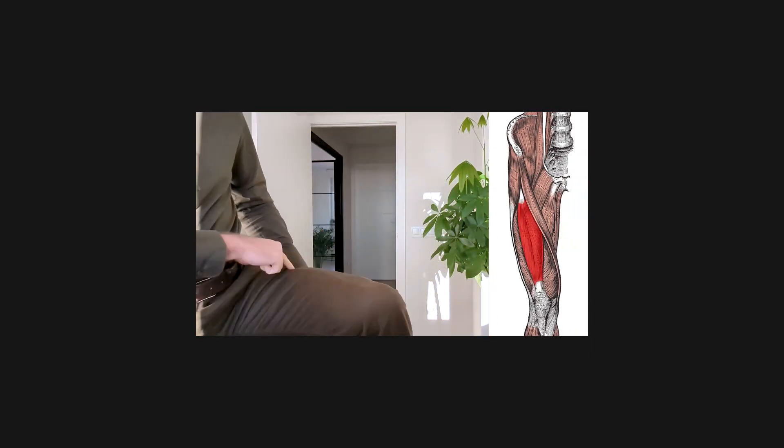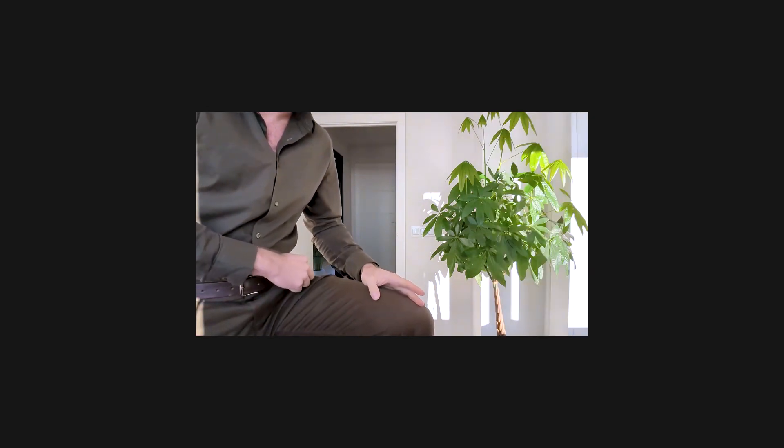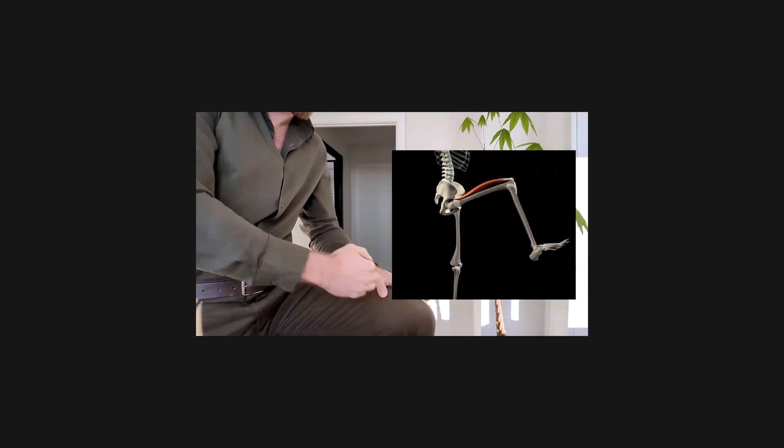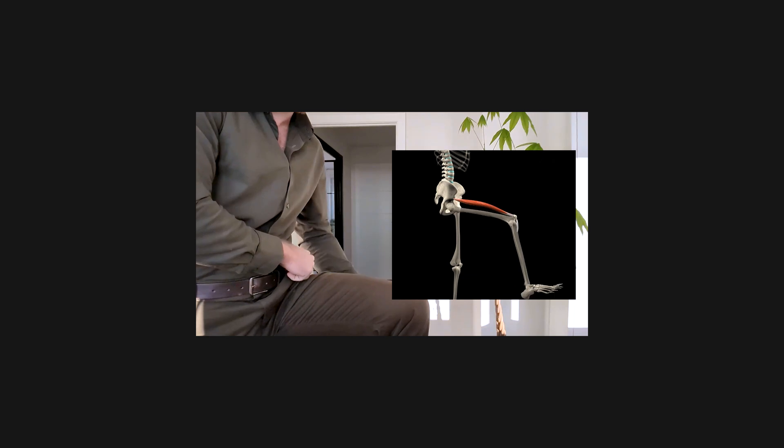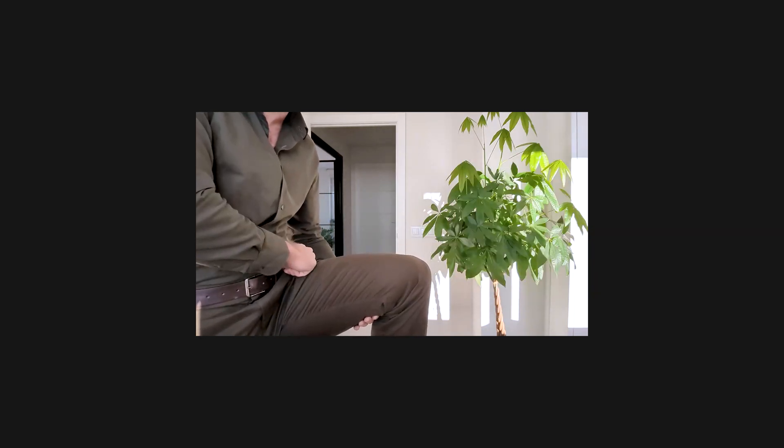The problem with squats is that they don't train the rectus femoris. The rectus femoris is a muscle of the quads in the middle of the quads. When you want to activate this muscle, you have to take into account that it's biarticulate — it crosses both the hip and the knee. As a result, it shortens when you lift up the leg because it's contracting at the hip. So during a squat, when the knee is up and your hips are flexed at the bottom position, the rectus femoris cannot actively participate without disrupting hip extension forces.